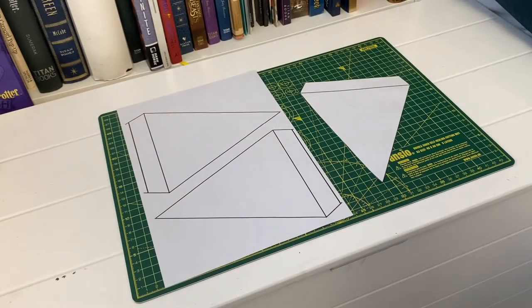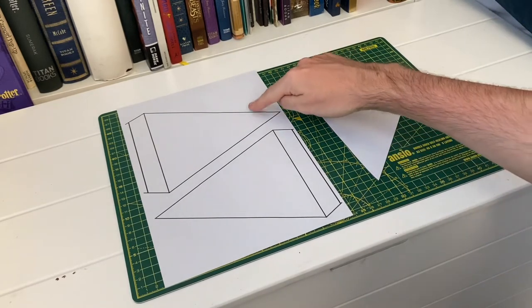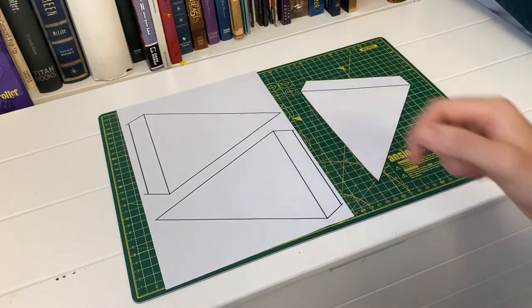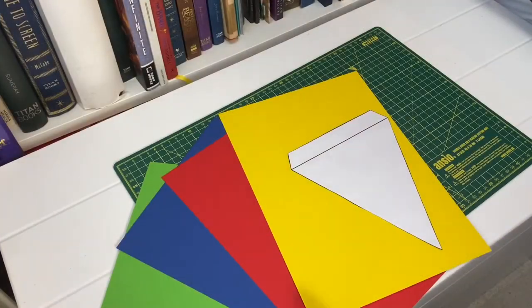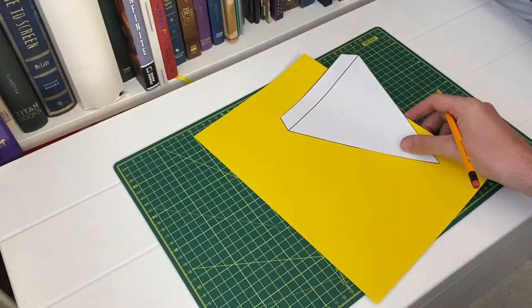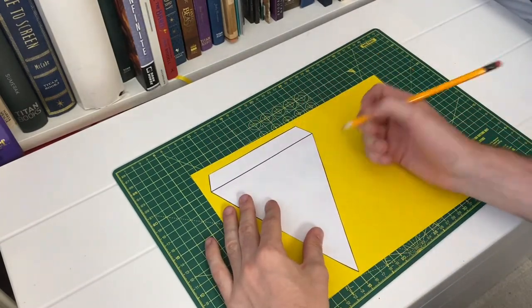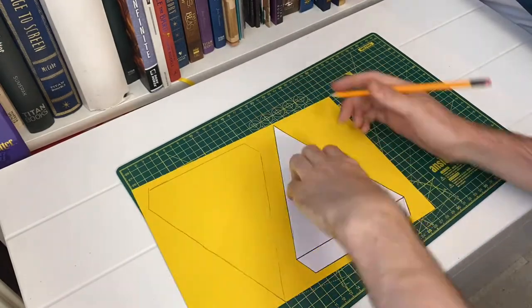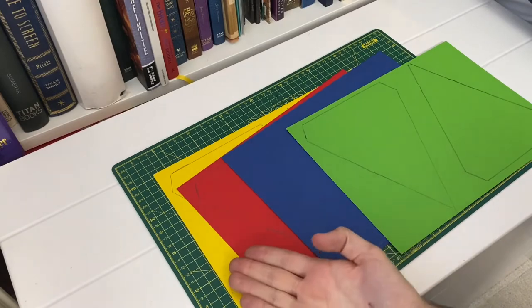Step one is to create a stencil for your bunting. I created mine in triangle shapes so I could fit two on one page of A4, but you can do whichever size you like. Don't forget to leave the top, as we need this to stick them together. Step two is to draw out your bunting shapes using your stencil. I did it so I could fit two triangles onto each section of my A4 card, drawing on the outside of my stencil. And with a bit of magic, we have them drawn out.